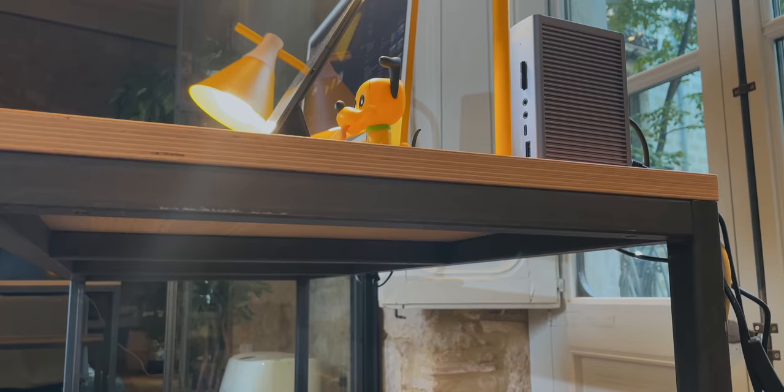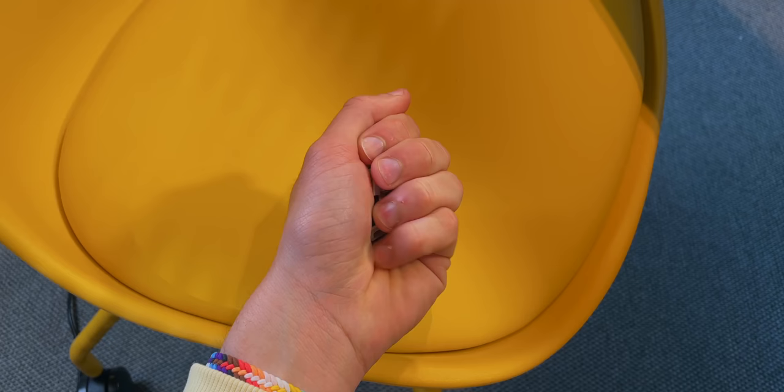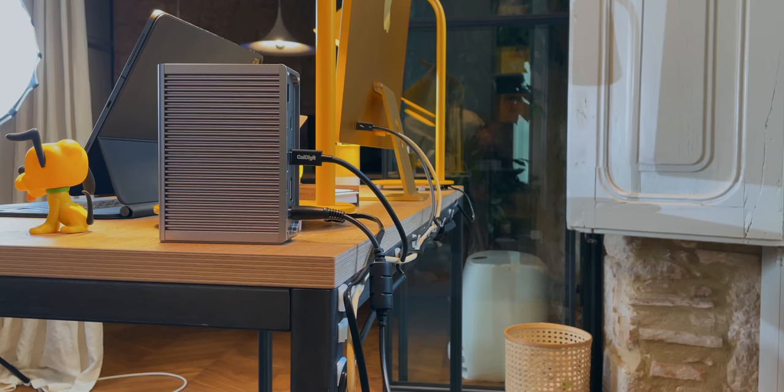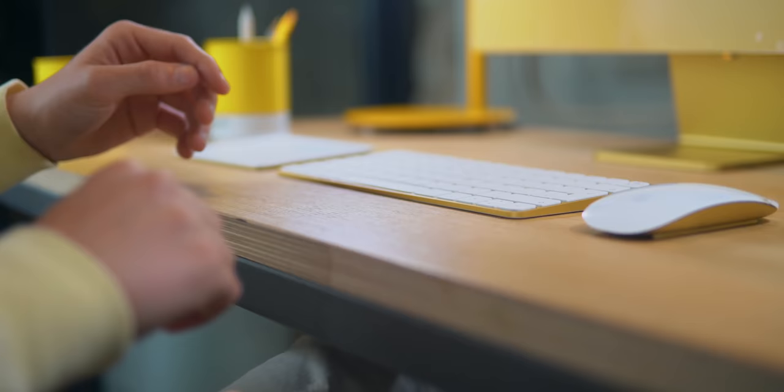The cable management is pretty nice. I picked up these tiny adhesive clips — they're super cheap and everything is linked in the description. I simply attach the clips to the desk, put the cables on the clips, and hide them along the back of the desk. When you look at it from the front it feels like there are no cables flying around.